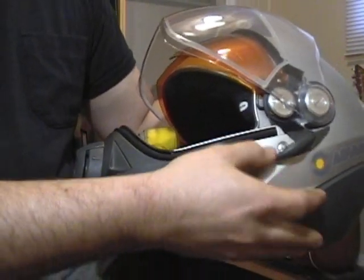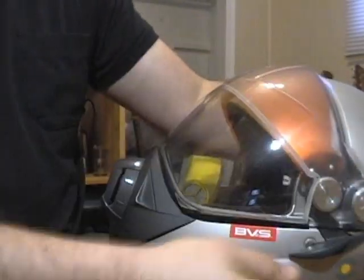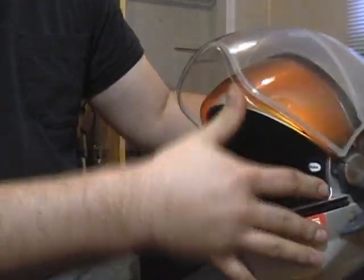It's got a little lever on the side of the helmet right here. You pull it down, pull it up — it's all nice and easy to use when you have your big winter gloves on.